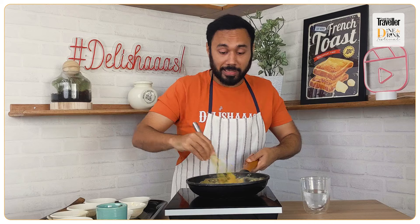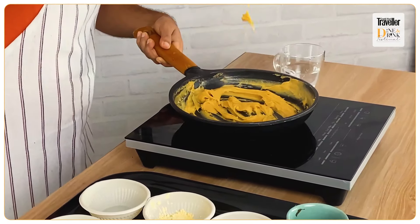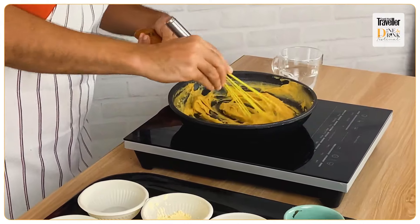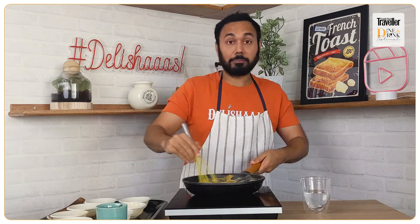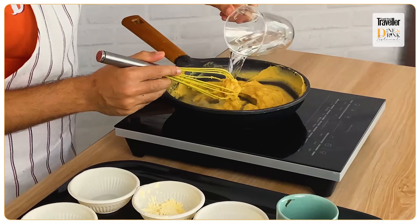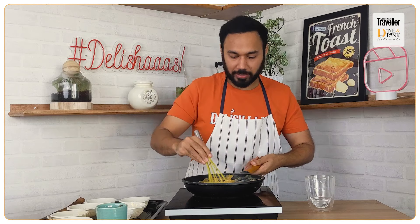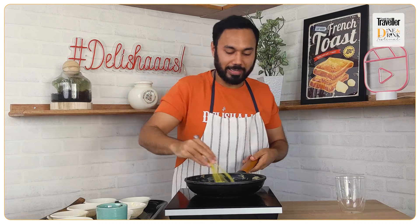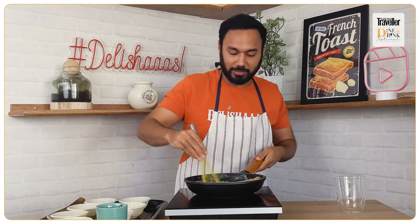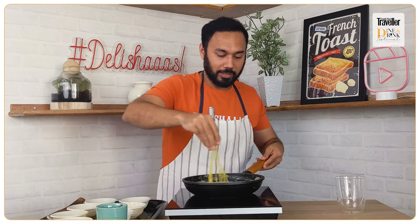The lumps are getting removed and it's looking more creamy. Now it's looking very creamy — this is the right stage to add our last portion of water, the entire half cup, and this should do the magic. I hope you are enjoying our Dine and Drink Festival — Korena's Traveler is always so much fun to chill and cook with!